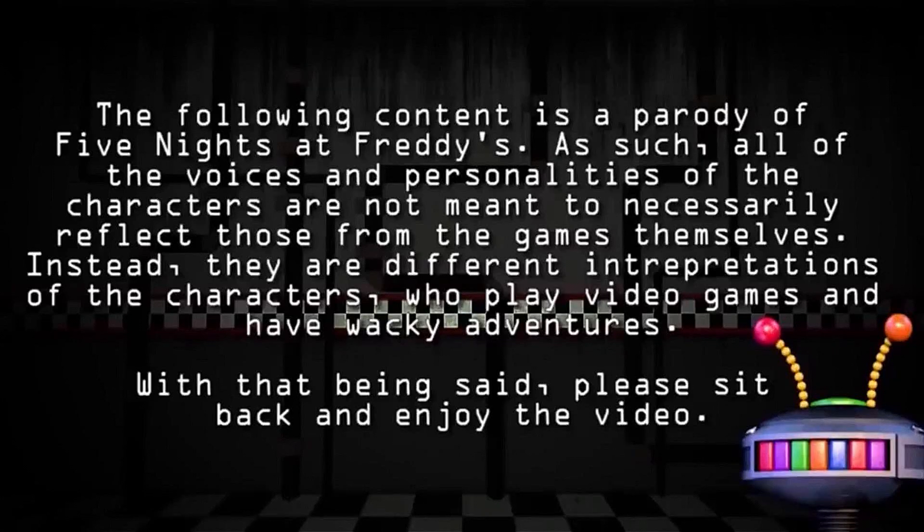The following content is a parody of Five Nights at Freddy's. As such, all of the voices and personalities of the characters are not meant to necessarily reflect those from the games themselves. Instead, they are different interpretations of the characters who play video games and have wacky adventures. With that being said, please sit back and enjoy the video.